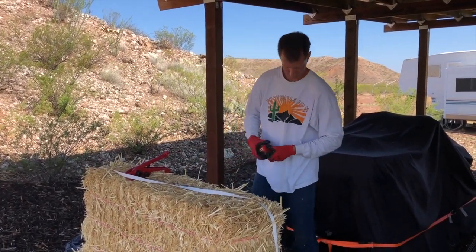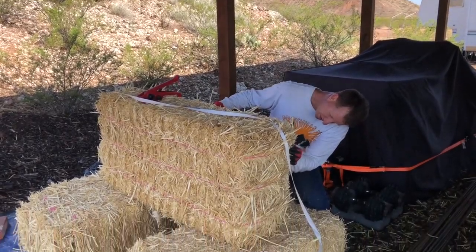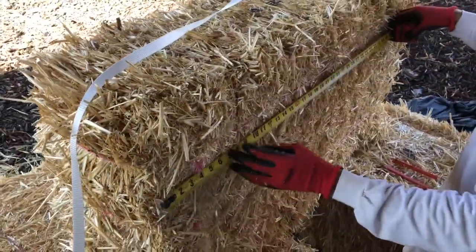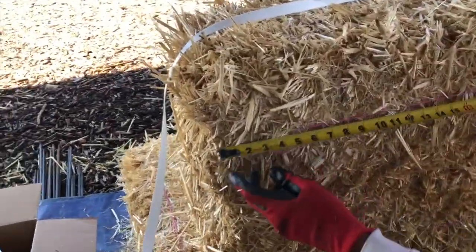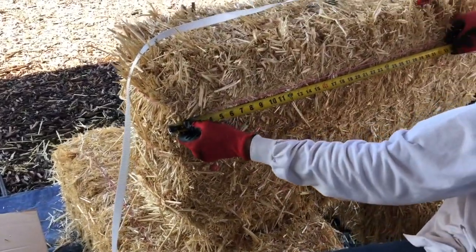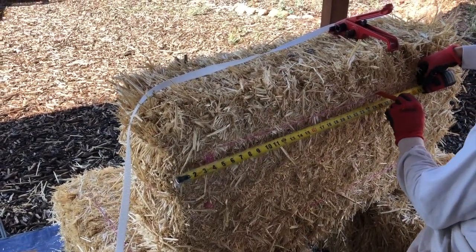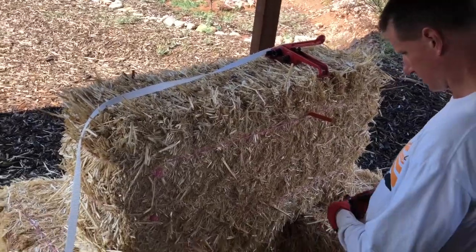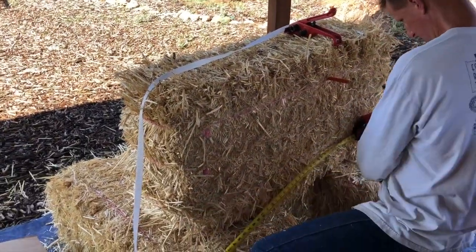So I'm measuring the distance — I want a 27-inch bale. This is not an exact science, but I'm looking for 27 inches. I go to kind of where the edge of the baling twine is and measure over 27 inches, just a little past. I try and measure from the edge of the twine because it's hard to measure the actual edge of a bale since it's all over the place. I mark that spot, then do the same thing down here.